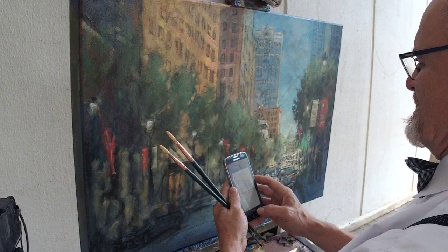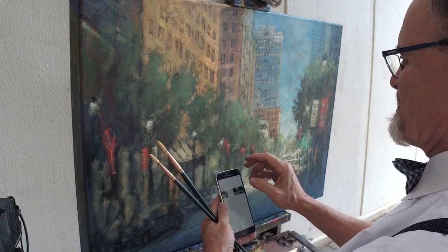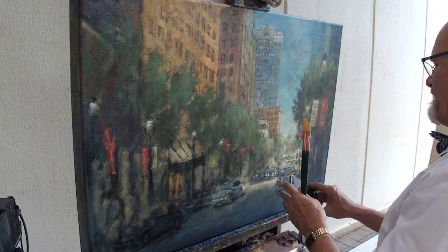Hang on here, I keep pushing the wrong button while I'm talking to you guys. I'm trying to find my photos because I do have a picture of this scene on my phone. There we go, alright.